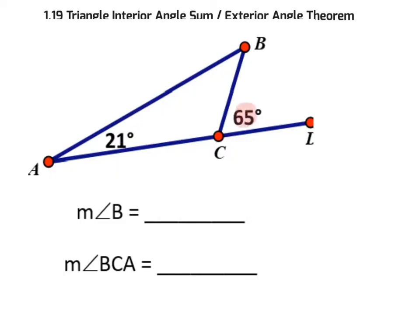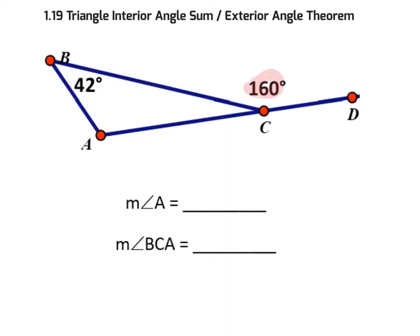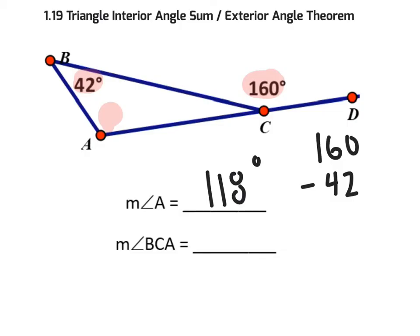In the first example, the exterior angle equals angle B plus 21. So 65 minus 21 gives angle B equals 44 degrees. To find angle BCA, since the exterior and near interior angles are a linear pair: 180 minus 65 equals 115 degrees. In the second example, the exterior angle of 160 equals the sum of the two remote angles. So 160 minus 42 gives angle A equals 118 degrees. To find angle C, 180 minus 160 equals 20 degrees.